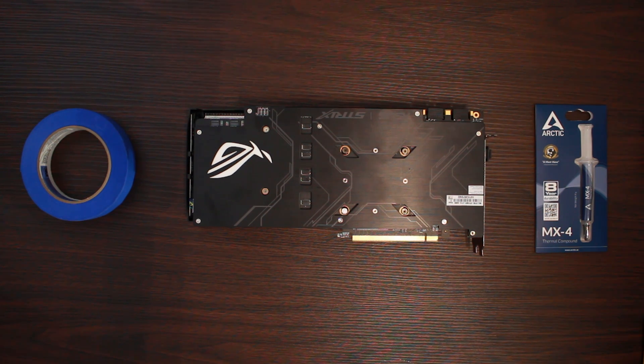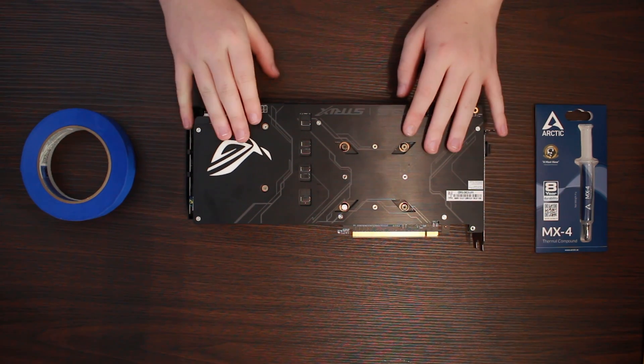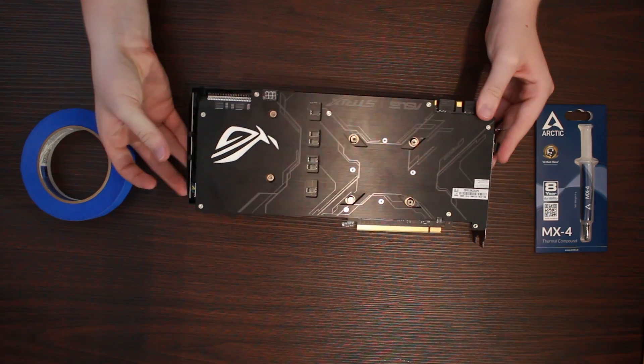Greetings everyone, my name's Dom and today I will be painting my Asus Strix GTX 1080 Ti white. I'll also be giving it a custom backplate, otherwise I would have been painting that white too. I'll be showing you guys how to take apart the cooler, and the things I used and the steps I took to achieve the results I did.